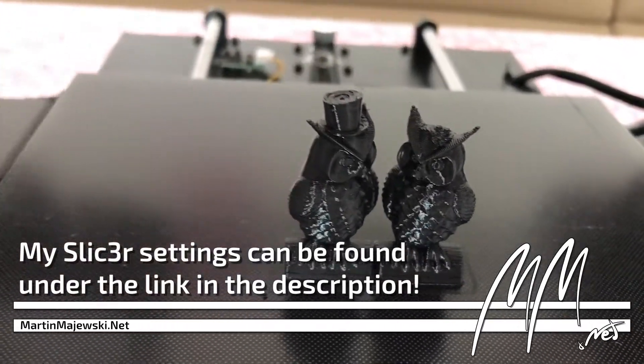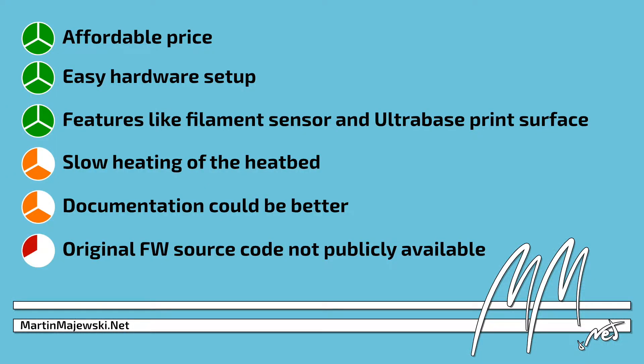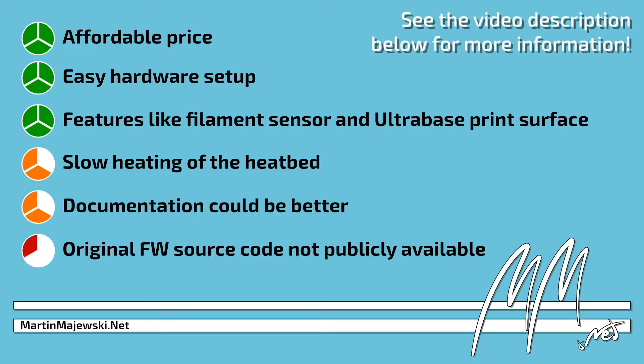Sadly, the poor documentation and software support are a point of criticism. All in all, the printer convinced with its price tag and simple hardware assembly. The provided features are good. However, the slowly heating print bed is unpleasant. So is the documentation, which for example only covers Cura settings in textual form.